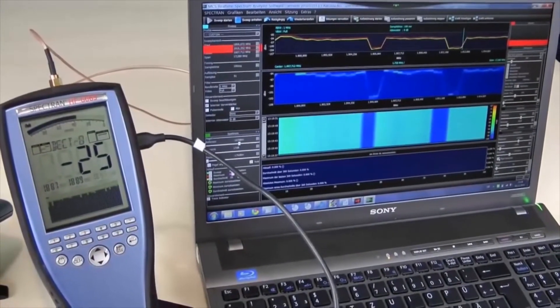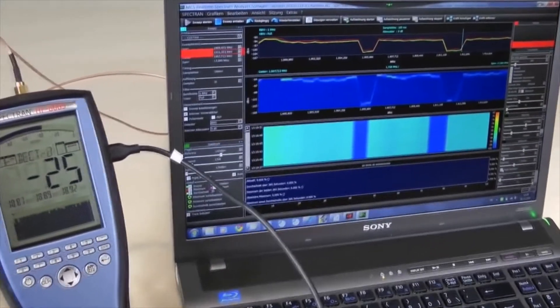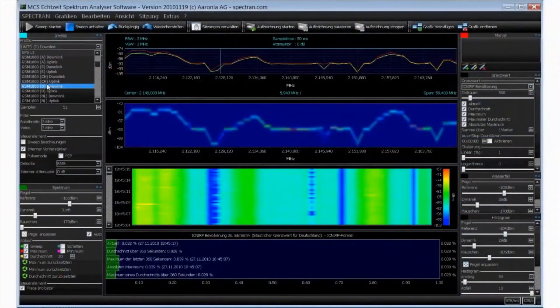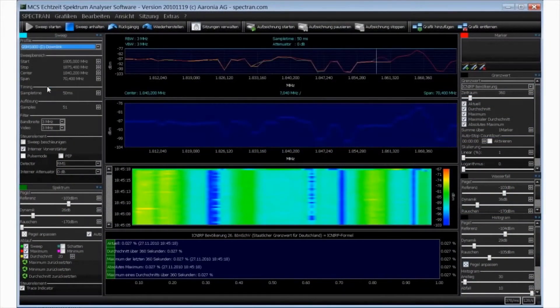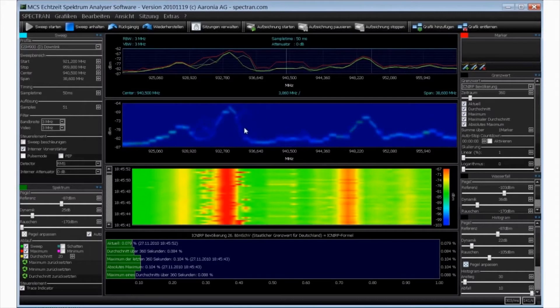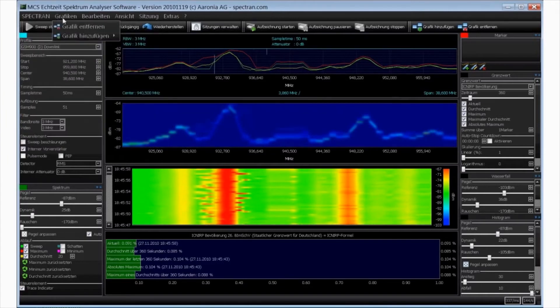The included PC software, connected via USB, includes many modern and advanced tools for detailed signal analysis and logging. Unlimited custom profiles, multiple spectral displays, safe exposure level comparisons, waterfall, and statistical views. The included PC software is incredibly intuitive and easy to use, and sets the Spectran far above and beyond the competition.